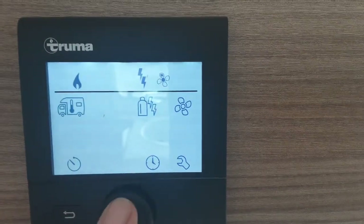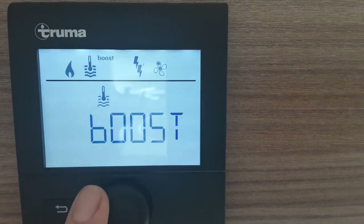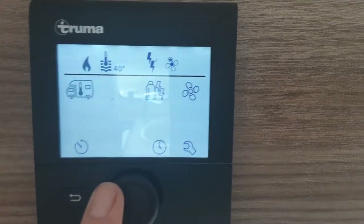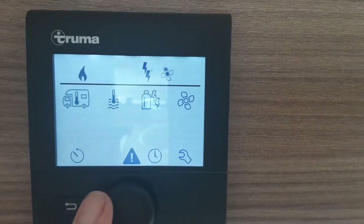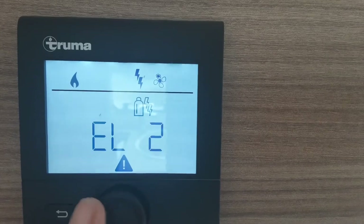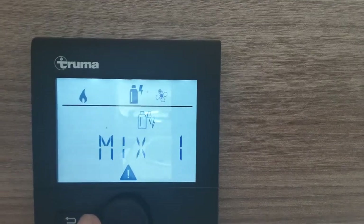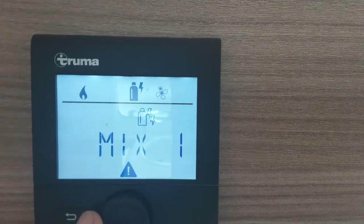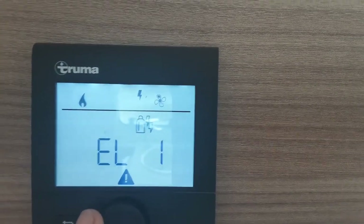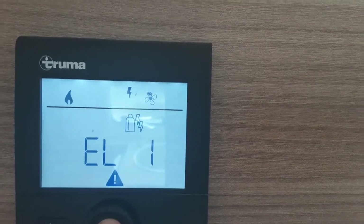Next across, with your water system full, you spin the dial left to right to go through the different options and hit the button. Your hot water options are: 40 degrees, 60 degrees, or boost if you're showering. You press the central button to select and set the temperature. Next one across is the amount of power you're using: gas only, gas mix 1 (gas and 1,000 watts), mix 2 (2,000 watts and gas simultaneously), electric 1 (1,000 watts), or electric 2 (2,000 watts of mains power).